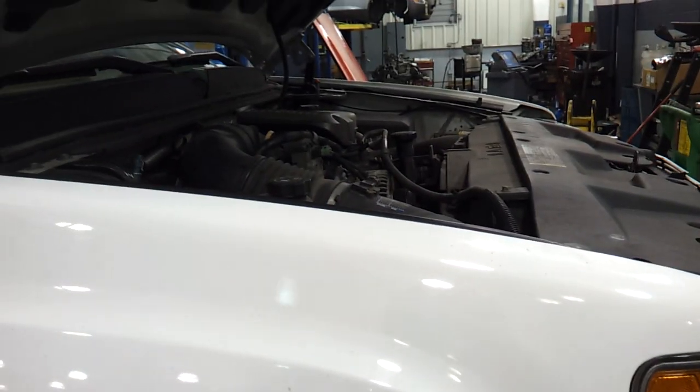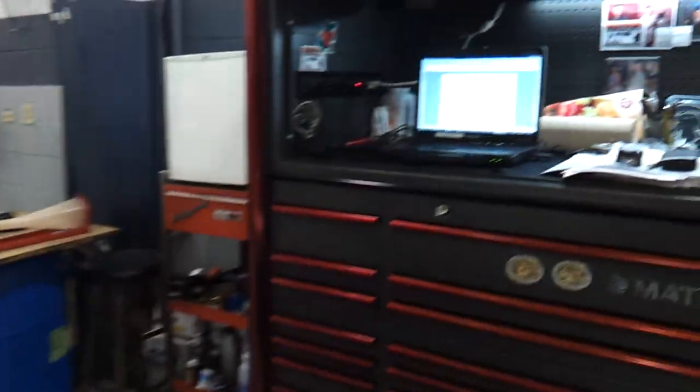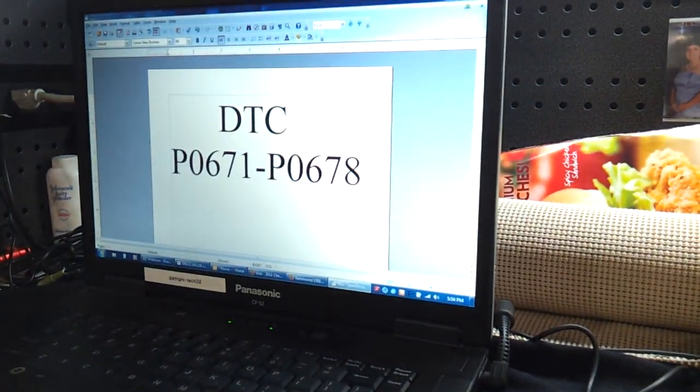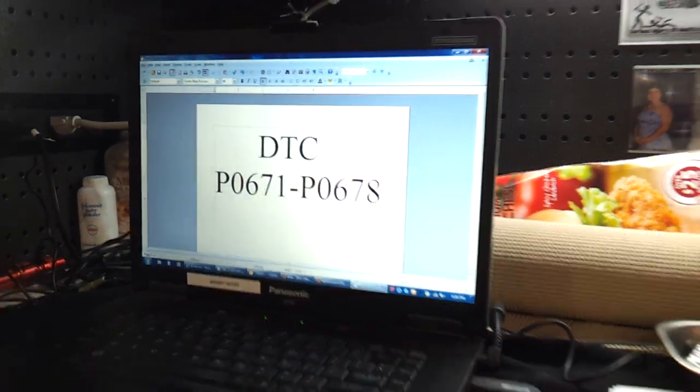I got a 2009 Chevy Silverado 3500-66 with a 6 engine designation coming in for a P0674. I'm going to make a quick little video on how to check for a P0674.